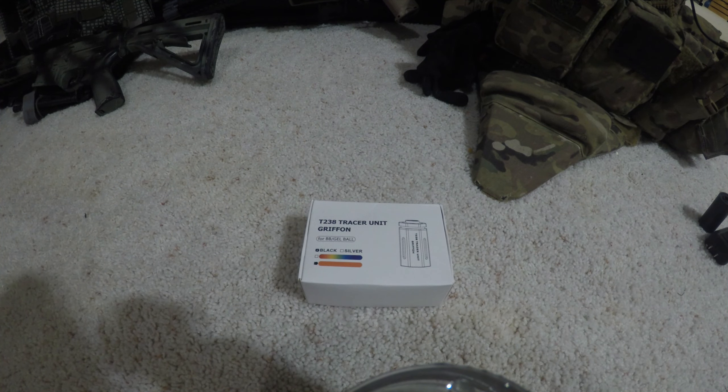As far as my affiliation with T238, this tracer unit and the last one I reviewed have been sent to me. However, I'm not receiving any money, and the only condition was they would send me a tracer unit to test out. This tracer unit itself is going for $43.87 USD as of the time of this recording, which compared to the flagship tracer unit for airsoft — the Ace Tech — these things are cheaper, even in line with their cheapest unit.